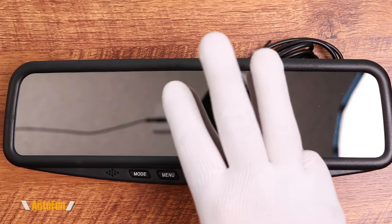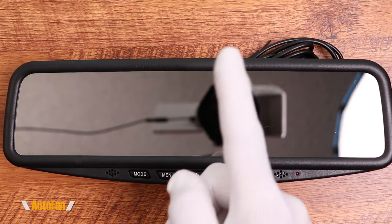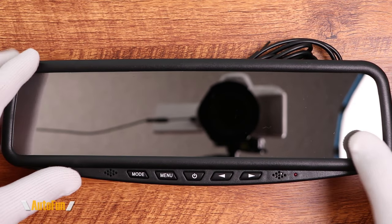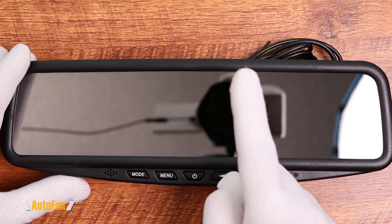Let's talk about the main three advantages this system has over a standard mirror dash cam. First off is the price — this thing is very, very affordable. For those who don't need a dash cam and don't want to have evidence recorded, but they want a backup system, that is the first major advantage.